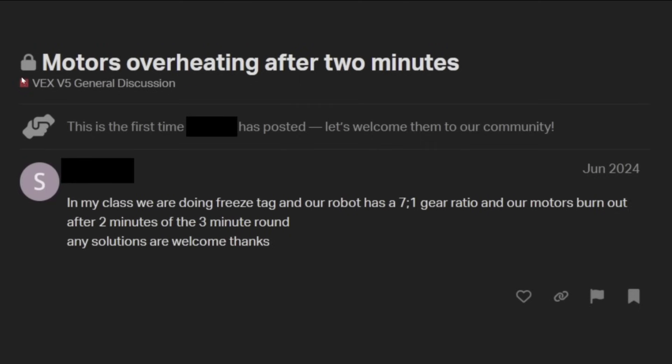So the first post we have here is 'motors overheating after two minutes,' and this is a brand new post — first time poster. The post goes: 'In my class, we're doing freeze tag and our robot has a seven to one gear ratio' — also interesting use of a semicolon there — 'and our motors burn out after two minutes of the three minute round. Any solutions are welcome, thanks.' So of course, we have the classic improper punctuation and capitalizations, as you will see most of these posts have from newer users.